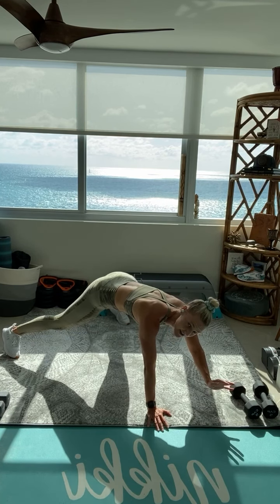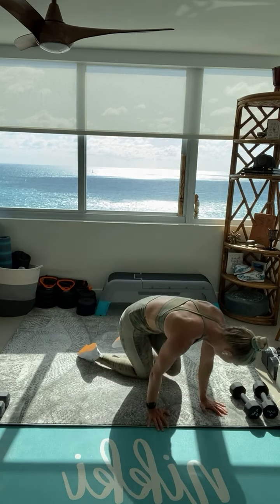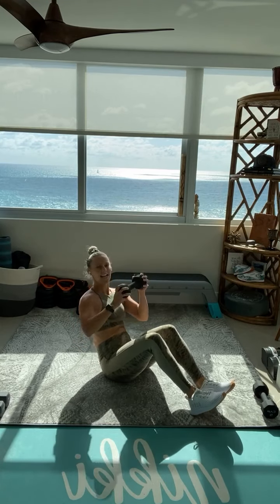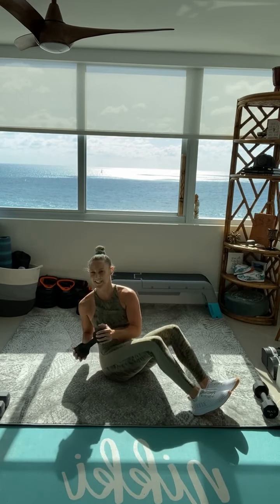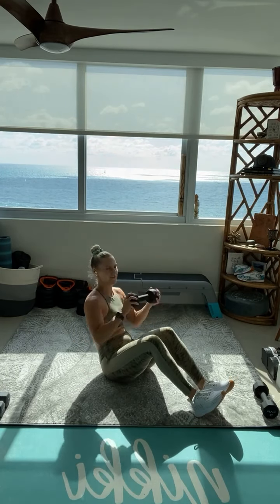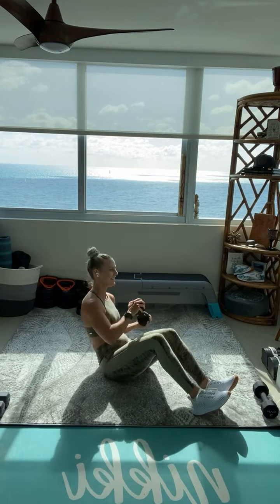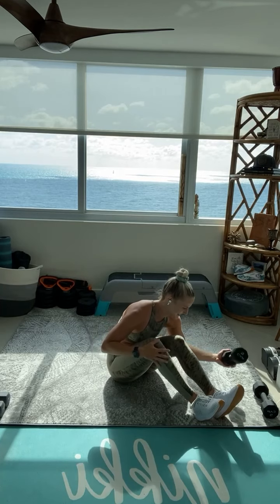Beautiful work, so close everyone. We got 3, 2, 1. Final 30 seconds of the day. Finish strong. Set the tone for the week. Let's get it. We don't call it the total body turnup for nothing. Last couple twists. 3, 2 — switch, other side. Final 15. Yes, exhale, twist over that shoulder. Last couple reps. We got 5, 4, 3, 2, and time.